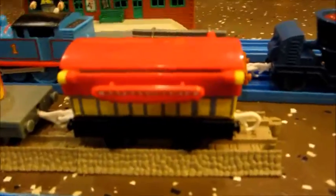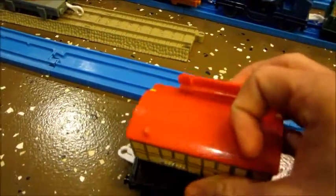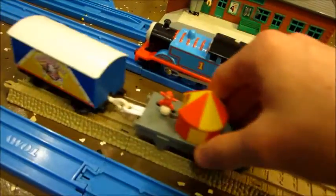This first one here is a Hit Toy Company Rosie's Funfair Special. It came with this refreshment coach - you can get a closer look, you can open it up and it can be removed and placed on the other end. There is this clown tent truck that moves along and this carnival box car.